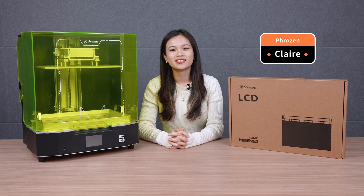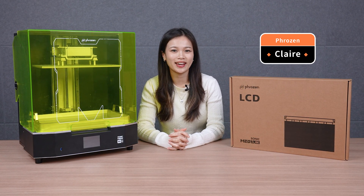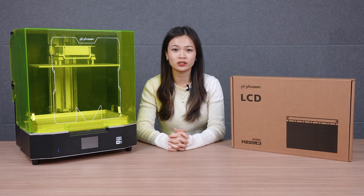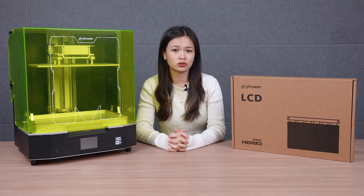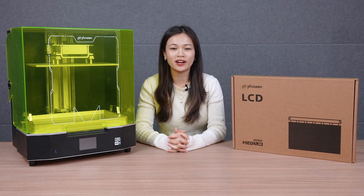Hey Frozen community, it's Claire! Today, I'm here to guide you on how to replace the LCD panel of the Mega 8K S. The LCD panel is one of the consumables for Resin 3D printers. When it gets damaged or heavily scratched, it can impact the quality of our prints. Now, let's dive into the steps on how to replace it.